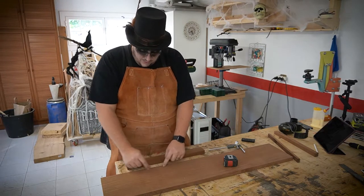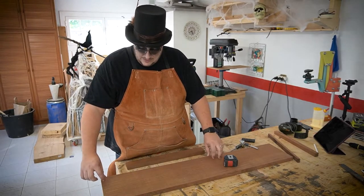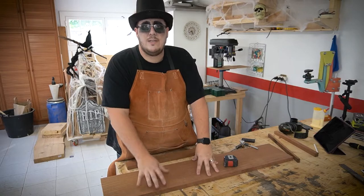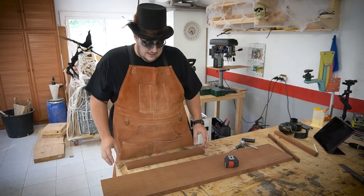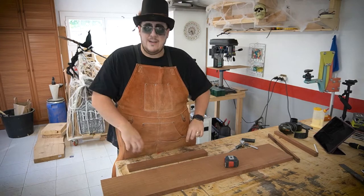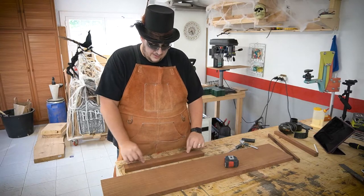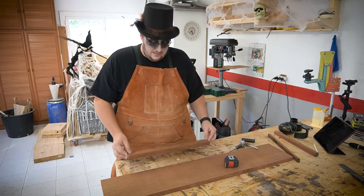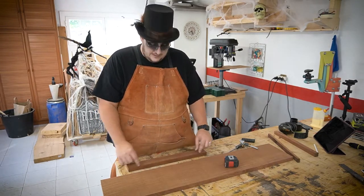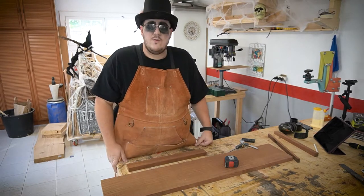I could just cut a groove all along and cut the pieces I need, but it's a nice wide chunk and I'm not sure I'll need it for anything else. So what I'm thinking is: cut the grooves on one side, flip the piece over and cut the groove again, then widen it to the right width, and cut it down the middle. As long as both sides are cut and oriented the same way, the grooves should match.